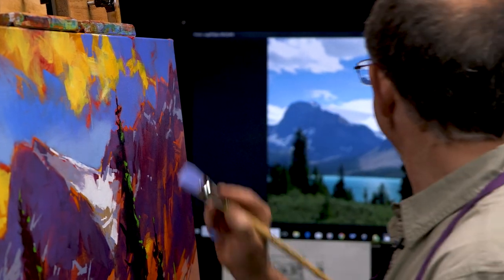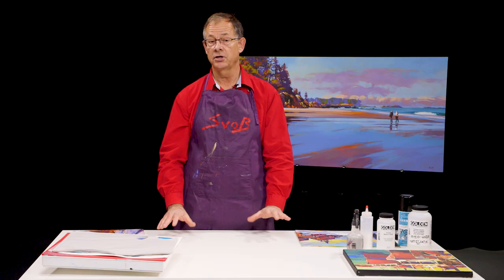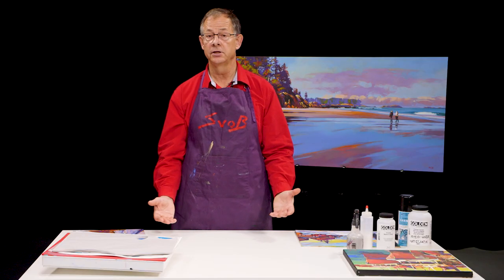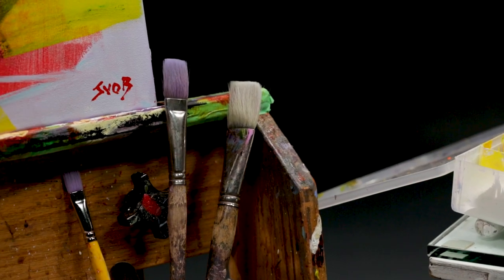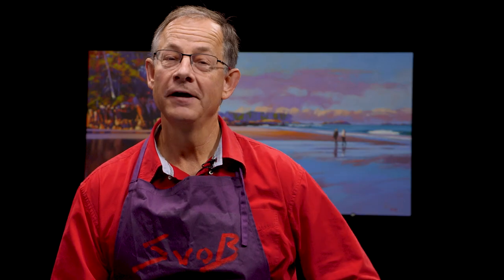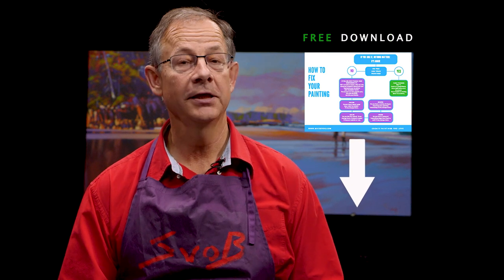I've got a size that works well for me in my studio and I suggest glass is probably the best solution in the long run if it's permanent. I hope you found this information useful. I have a handout called 'How to Fix Your Painting' and you can get it by clicking on the link below. Thank you for watching.